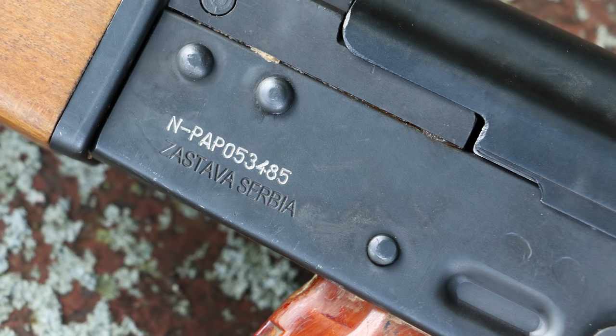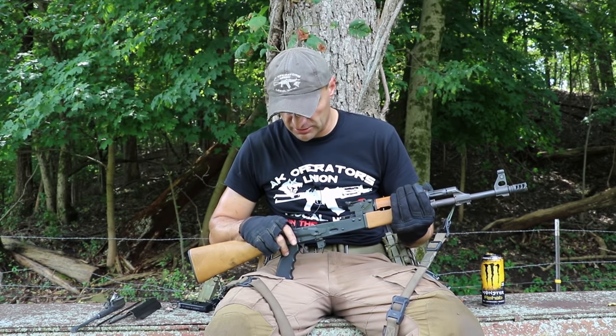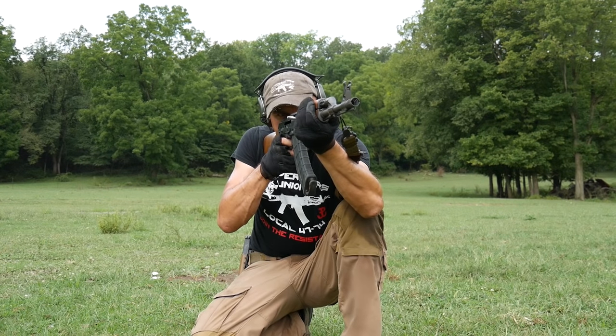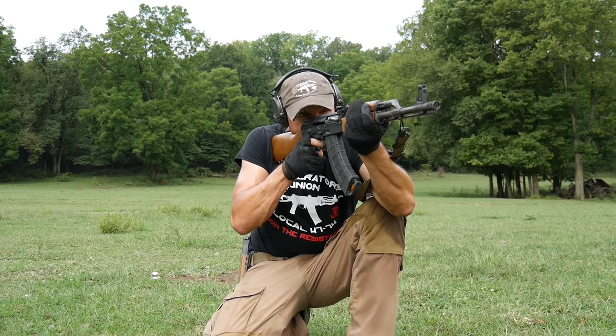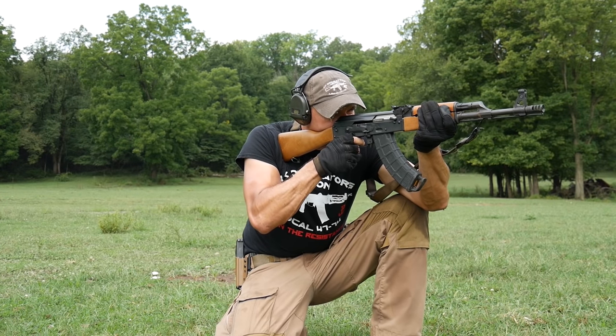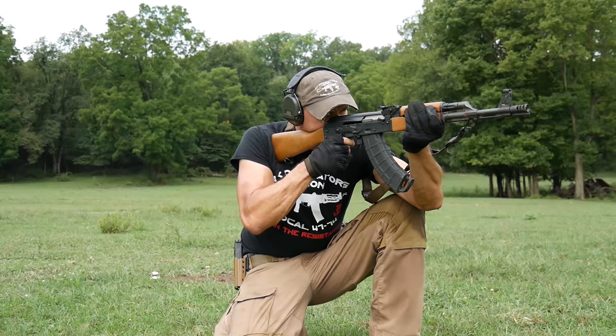I haven't noticed anything bad with the rivets — they're nicely pressed and nothing is jumping out. In the next episode we'll start putting pressure on the rifle with drop tests to see how the rivets hold up. So far so good — all pins and everything stays intact.